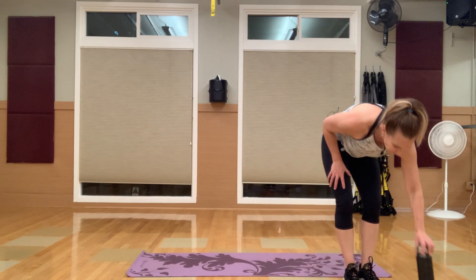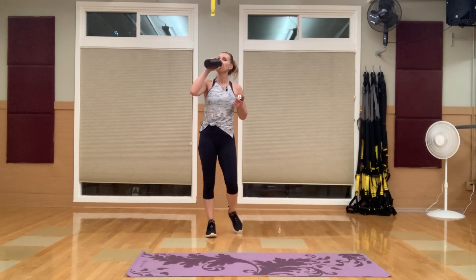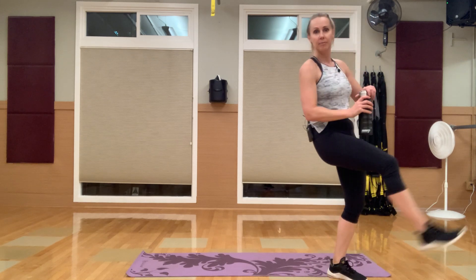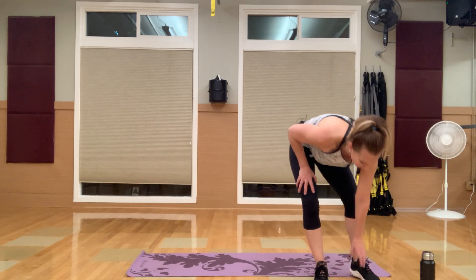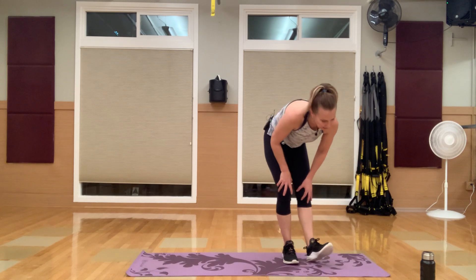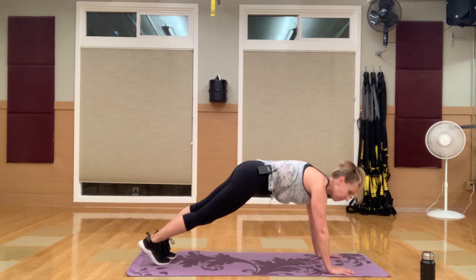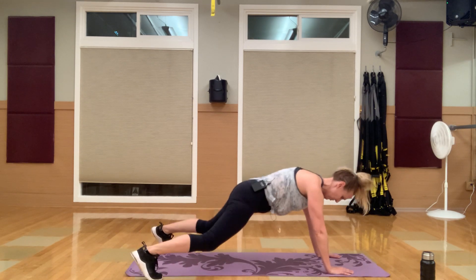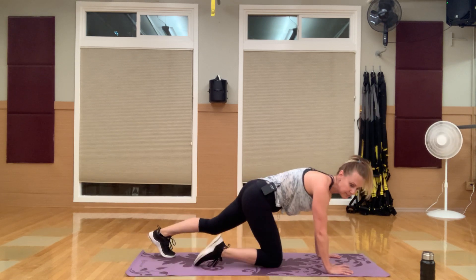Great job — grab your water. The next circuit we are going to be on the floor. Maybe push the dog out of the way — my dogs like to work out with me when I'm on the floor. So we've got plank jacks: two plank jacks, four mountain climbers. That's what the first one is going to look like.